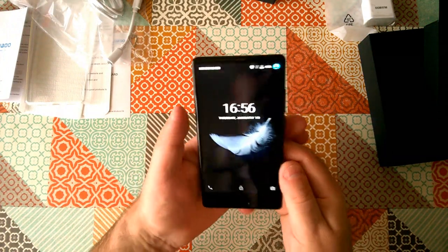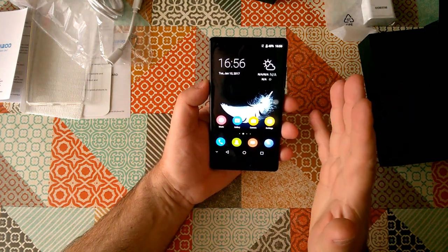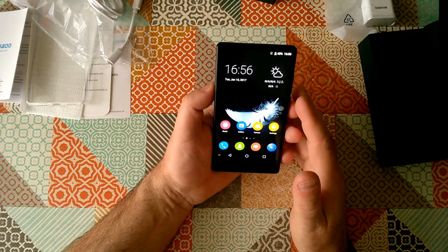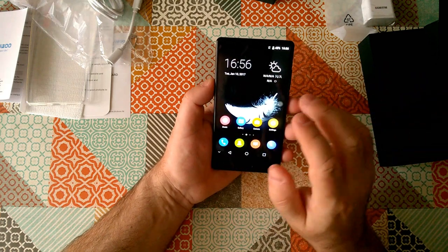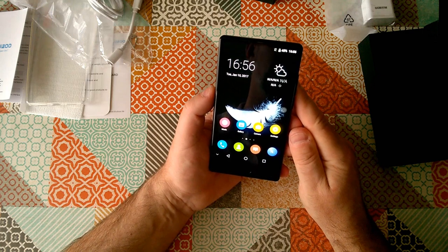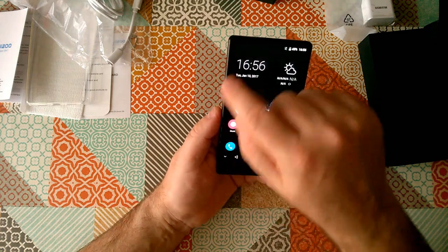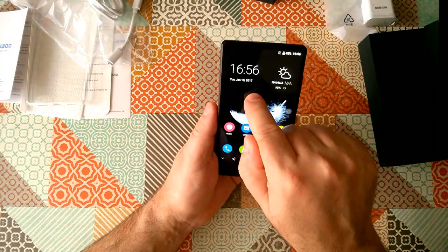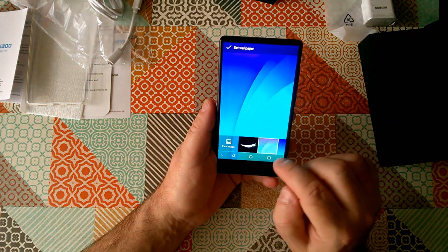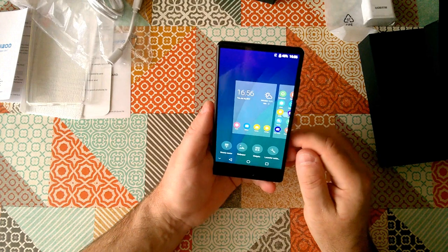It's gone straight into the operating system — no setup screens or nonsense, just straight into the OS. Interestingly they've given it a black background. The screen is nice and bright; I believe this is an IPS screen and it's 1080p, so it's full HD. It's interesting that they've given it a black background because I think we're going to find that, like the Doogee Mix, it's not quite as bezel-less as the advertising images show.